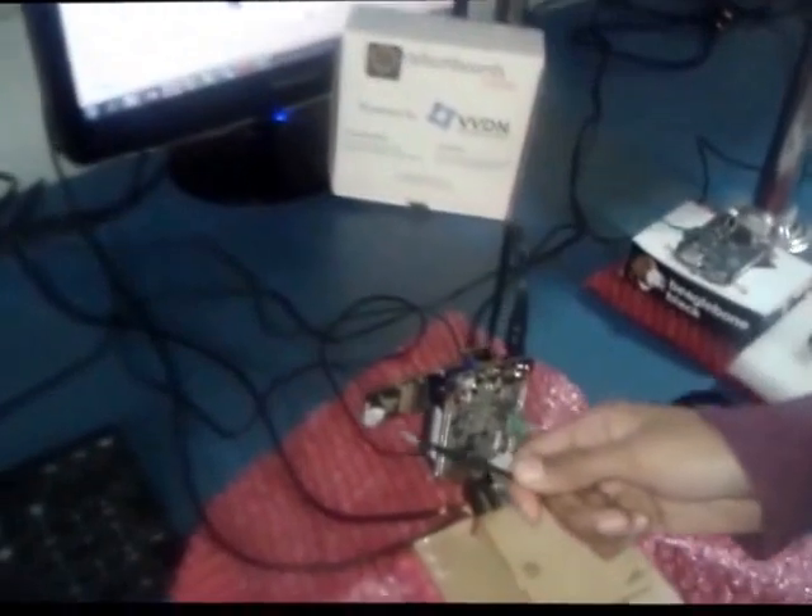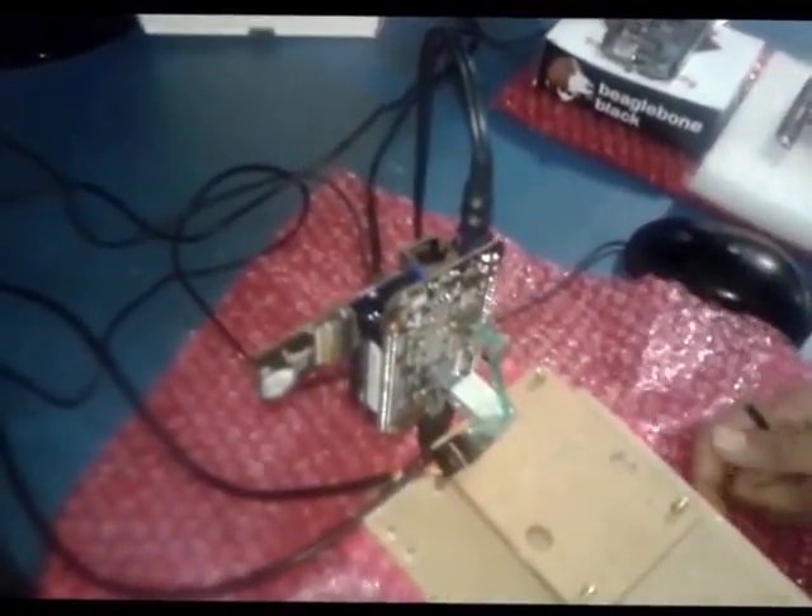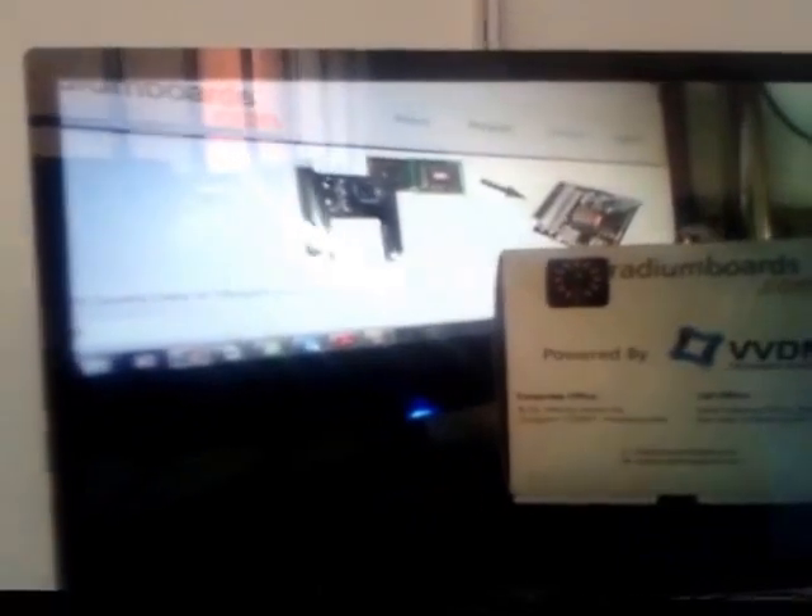Let's see how this camera cape works. We have the setup ready, wherein the camera cape has been stacked on BeagleBone Black. I'm going to move this camera and focus on the board. You can see on the screen just above how it is taking the live streaming.